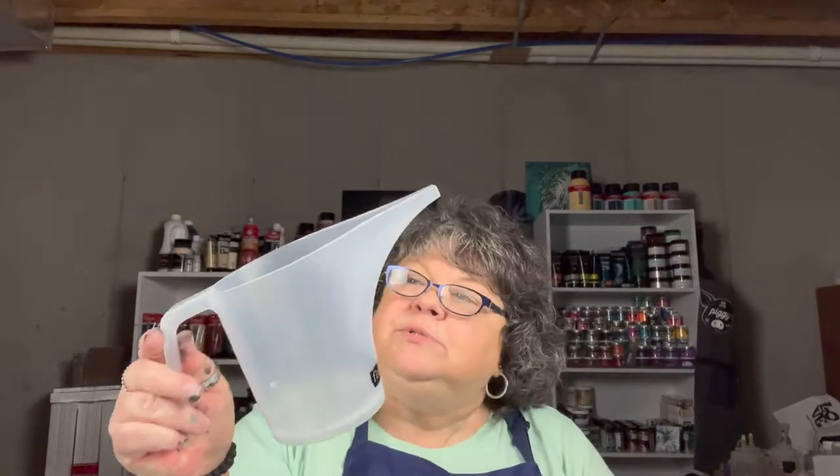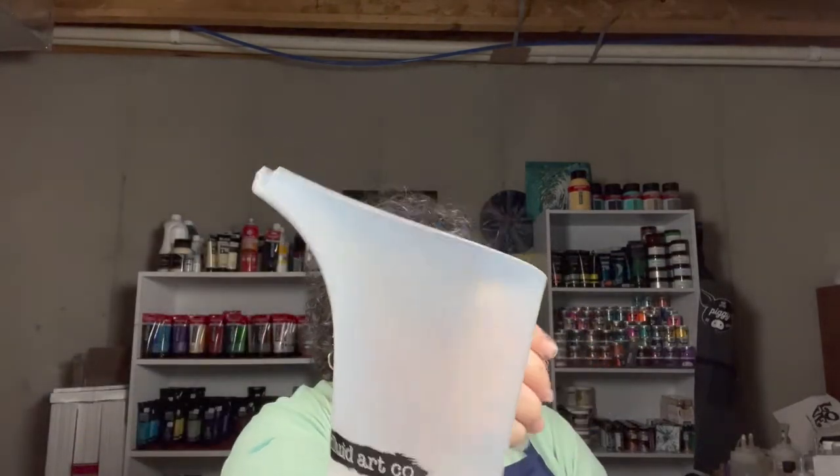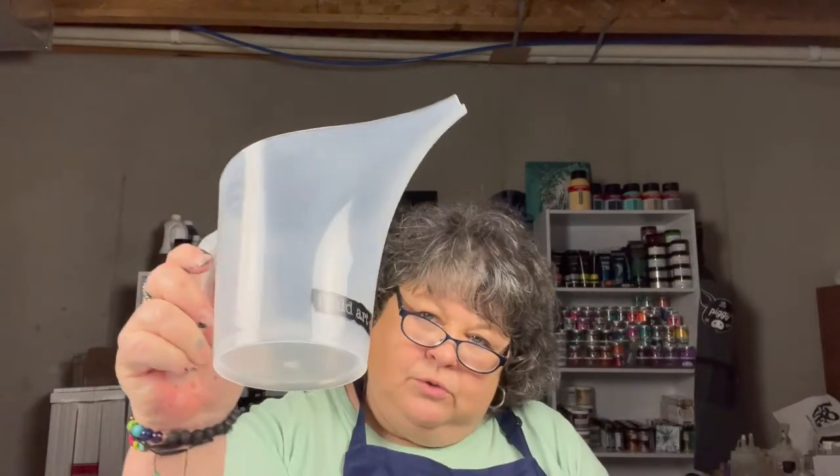We got these cups when we went to FAB, Fluid Art Boutique, in Sterling, Virginia. They're having it again October 8th, 9th, and 10th in Florida, in Delray, Florida. So if you want to go to Florida, go to FluidArtBoutique.com and check out what's going on. There are a lot of great artists going to be there — people you might want to meet, see, and take a class from.